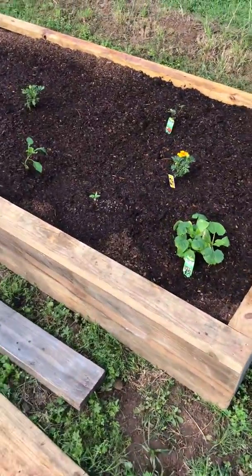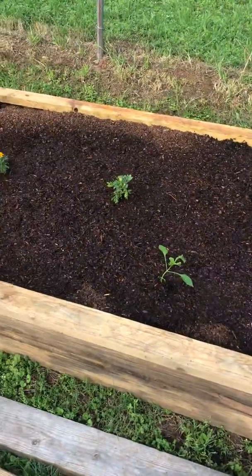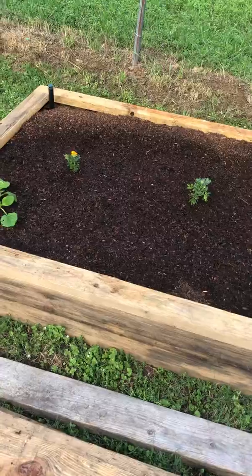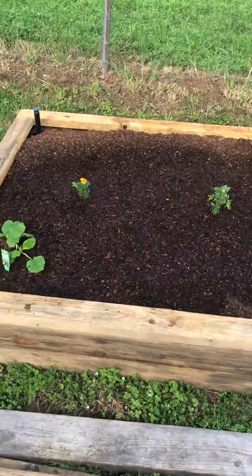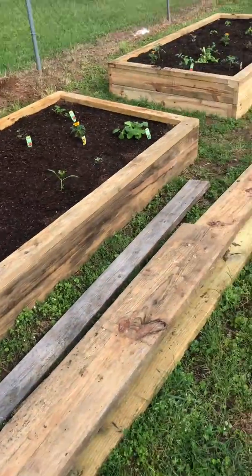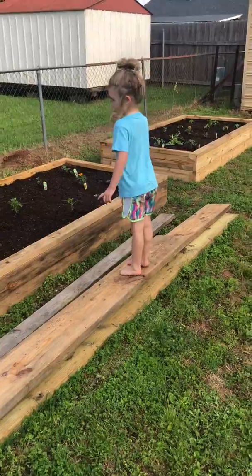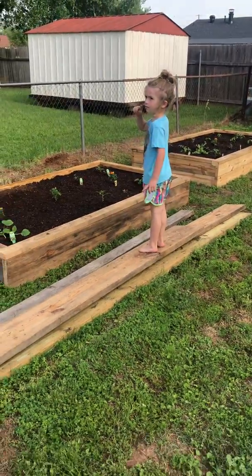Over here we have some zucchini squash, some strawberries, and some bell peppers. We wanted some lettuce, but I think we were too late in the game — it was all gone. Plus, they said that if we were to grow from seed now, it probably wouldn't be a good harvest because it would just burn up really quickly in the sun because it's getting so warm.